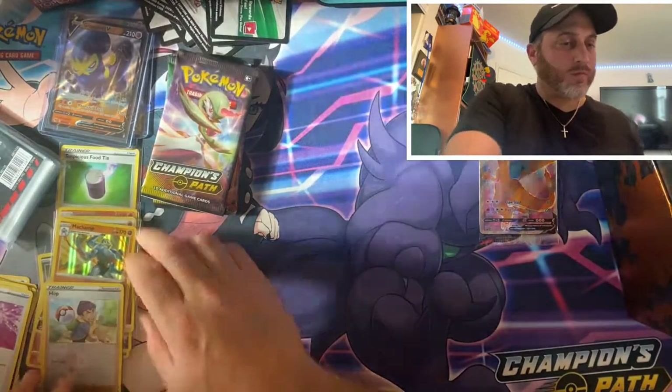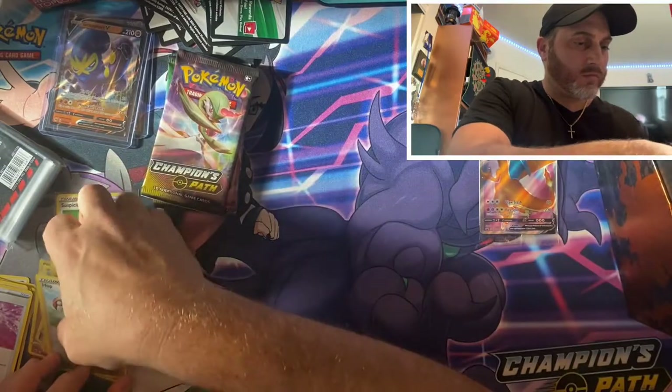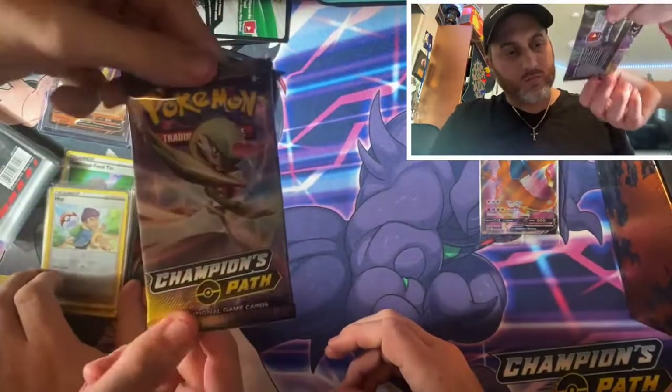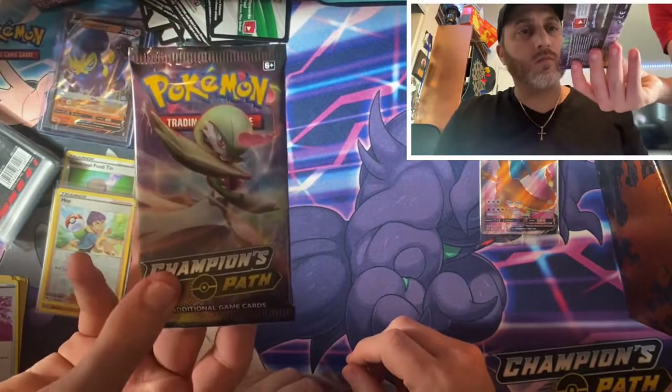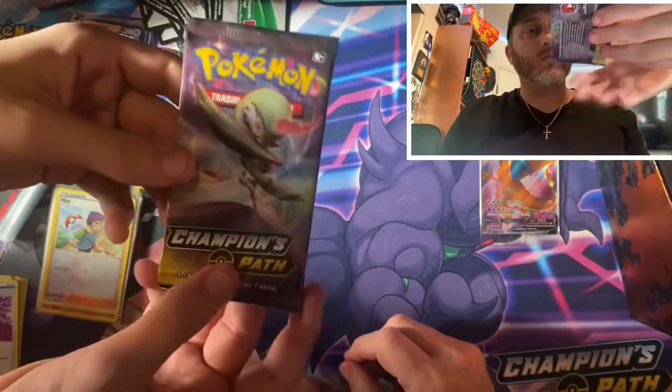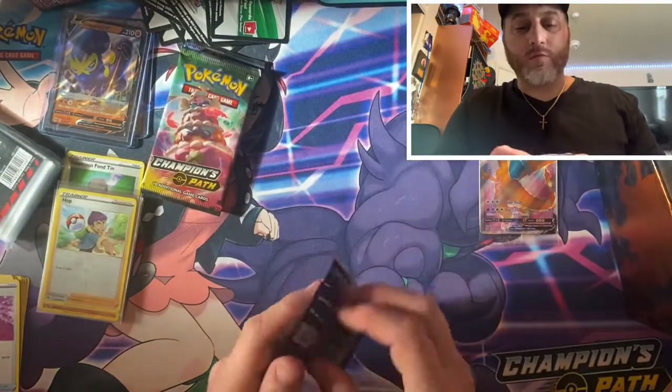One more tip for you newcomers out there. As you can see, it says Champion's Path right here. Champion's Path is the only pack where every pack you open, you are guaranteed a holo or something more. Just a tip for you guys — good point.